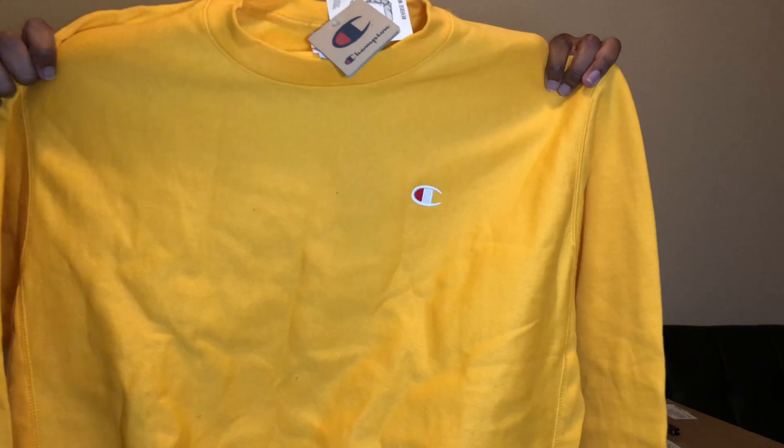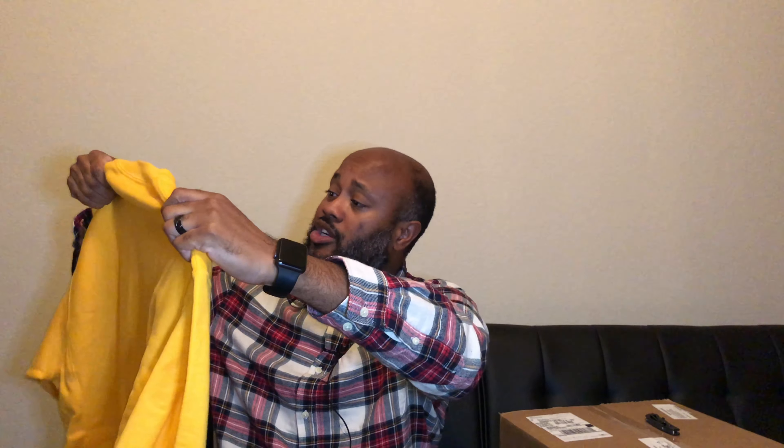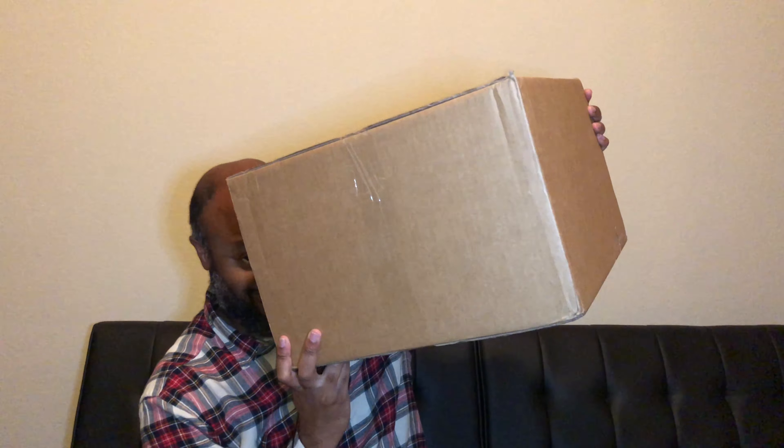So here we go — just a simple yellow sweater. I bought extra large because I wear extra large, but it fit really huge on me so I had to downgrade a little bit. This next one is the big box — the Fear of God. I won the raffle.